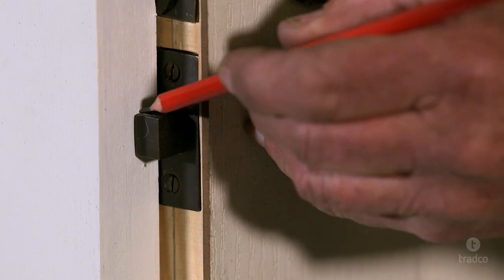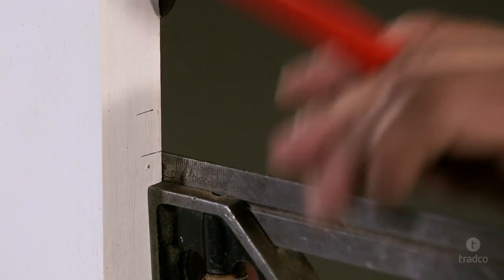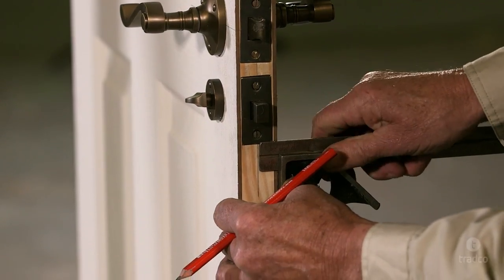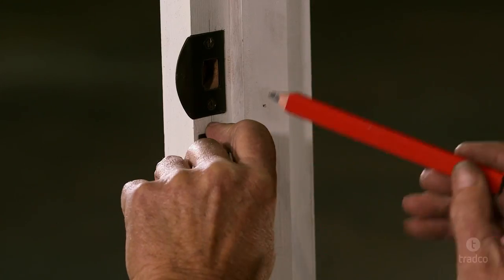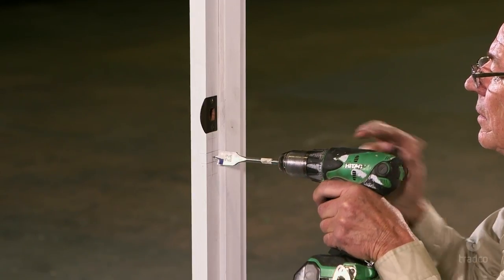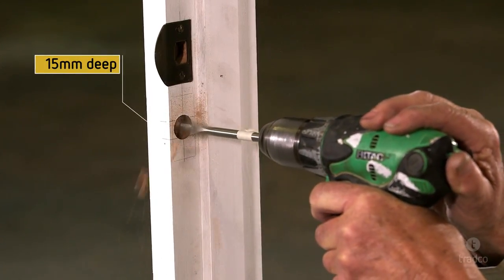We now need to install your strike plate to the door frame. First, extend the privacy bolt and close the door against the door frame. Mark the top and bottom of the extended privacy bolt to determine the vertical position of the bolt. Square the lines around the edge of the frame. To determine the horizontal position of your strike plate, use a carpenter's square to work out the centre line of your faceplate on the door edge and transcribe onto the door frame. Now place your strike plate in line with your bolt marks, trace around the outside with a pencil, and using your drill, drill a rebate for the latch tongue. The latch tongue rebate should be a minimum of 15mm deep to ensure correct functionality.